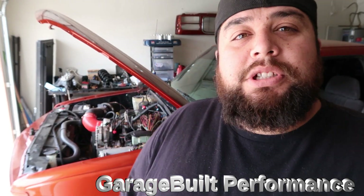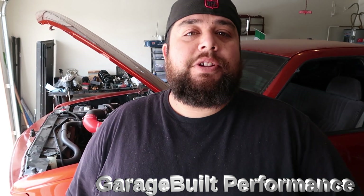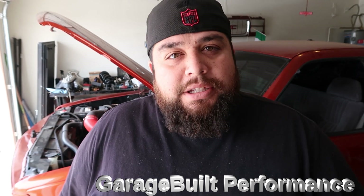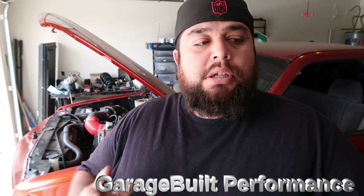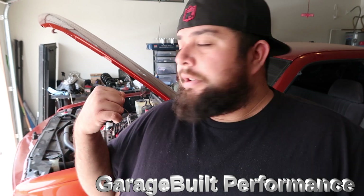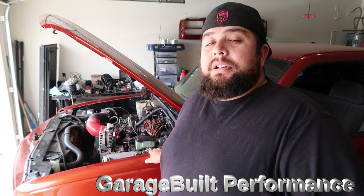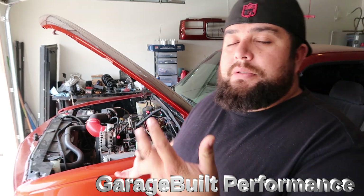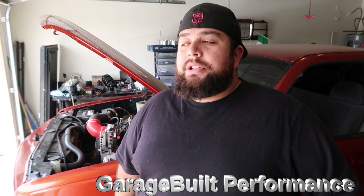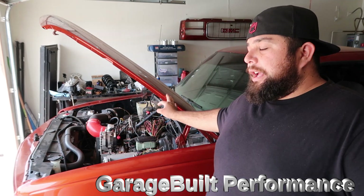Welcome back to the channel. Sorry I have not posted in a while — I recently changed shifts and my schedule's been kind of crazy, so it's been tough to make videos. But I'm trying to get back to it. I have several updates and I'm going to be working on this thing today, or at least try to, since I've been putting it off for a while.